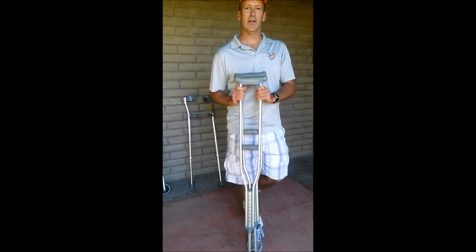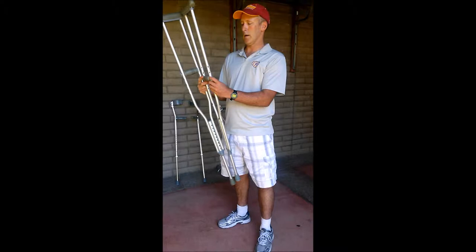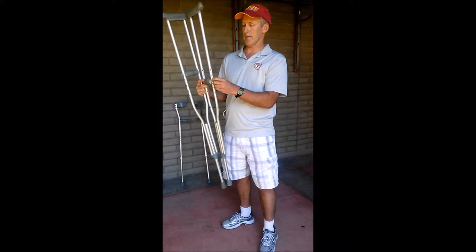We have our standard crutches here - this is an assistive device generally used for folks that need to go up and down stairs, and also for individuals that are pretty strong and pretty mobile. You don't see a lot of folks that have fractured their hip from a fall in their late 70s using crutches, but that does happen every now and then.